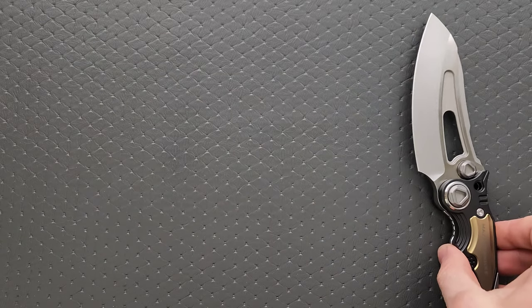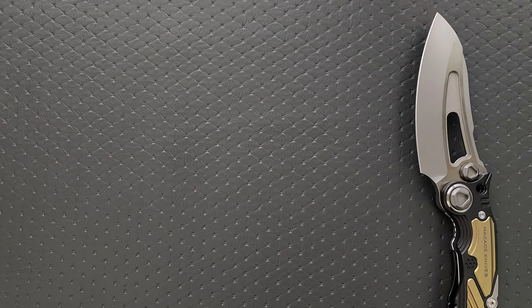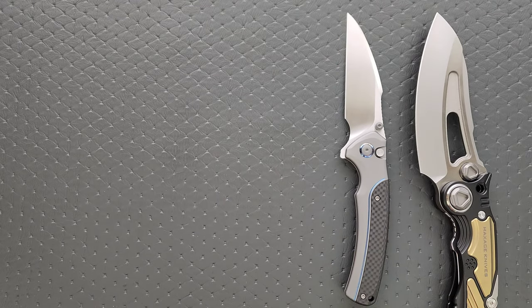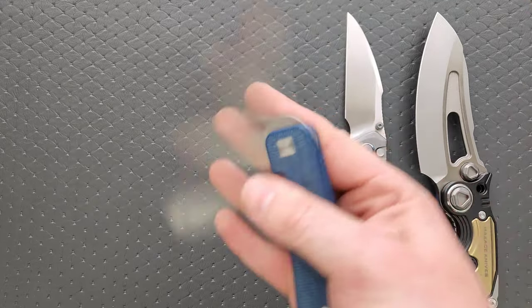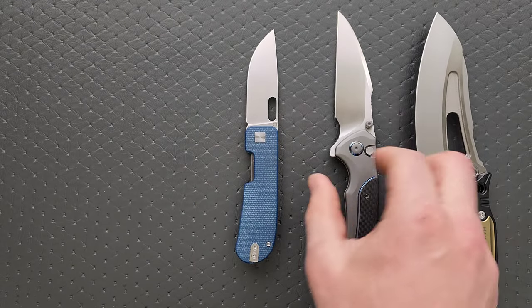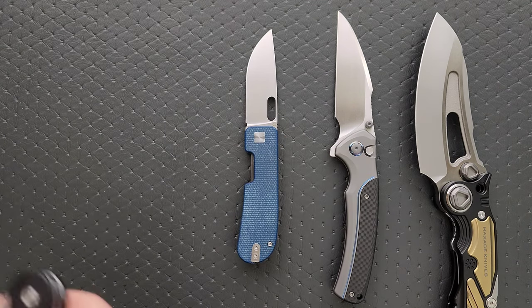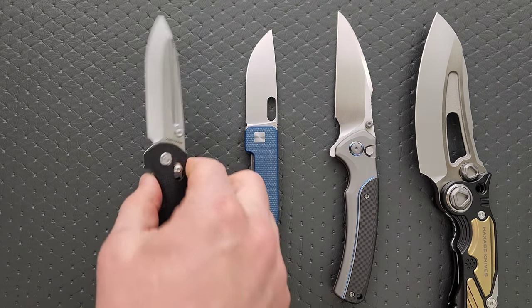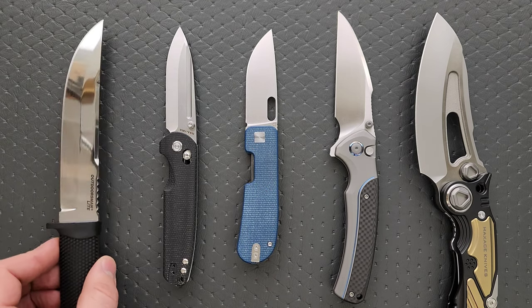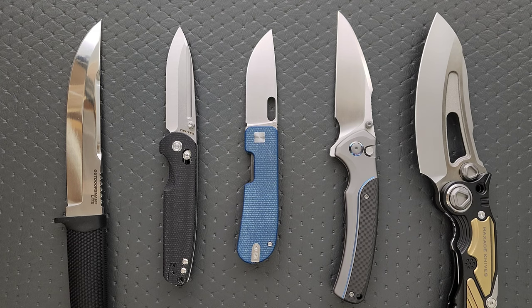Let's go back over these. Once again, we have the Max Ace Titanus — which is not going to fit on camera — we have the beautiful, very elegant We Zipheus, we have the Cubist Invert which will be available come June of this year, we have the Vosteed Grind which should be available very soon, and then finally the incredibly impressive and incredibly inexpensive Cold Steel Outdoorsman Lite. That's going to be pretty much it for today's episode of 5 Cool Knives.